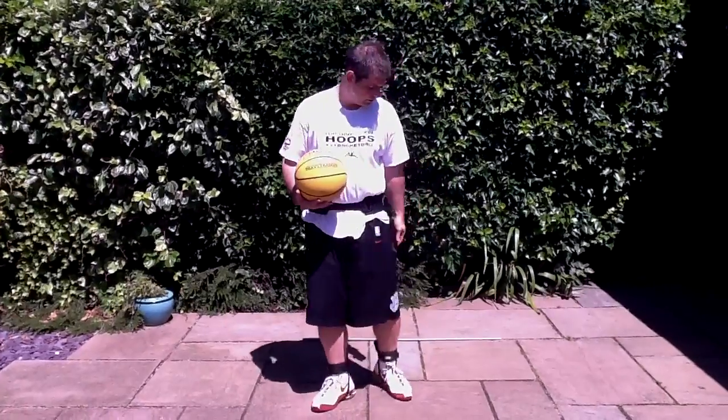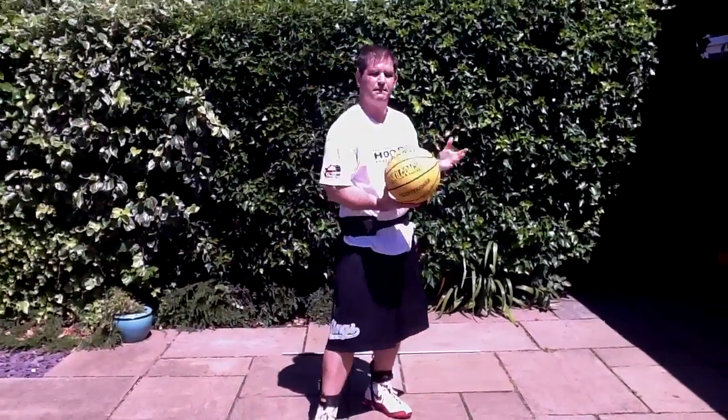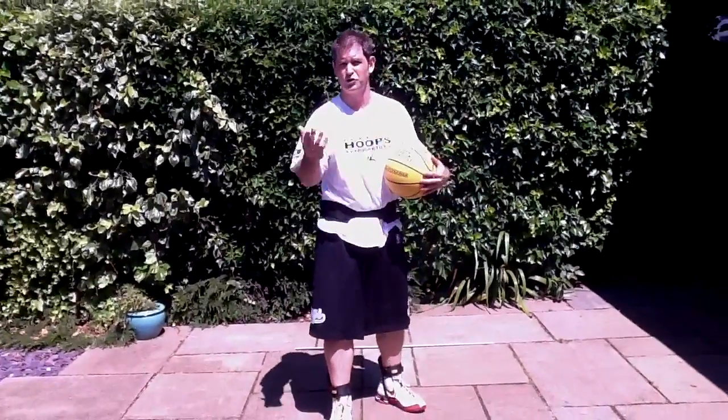The next exercise, you see the same apparatus, now with a heavy ball. I've got a heavy ball, but there's also other things.